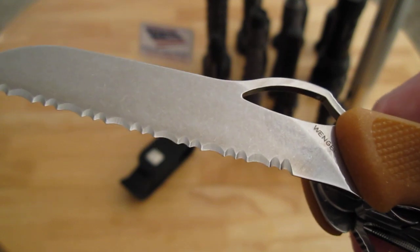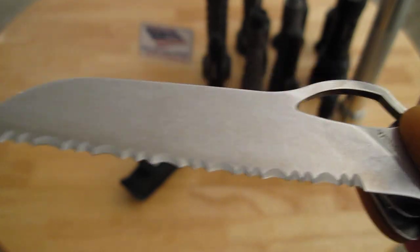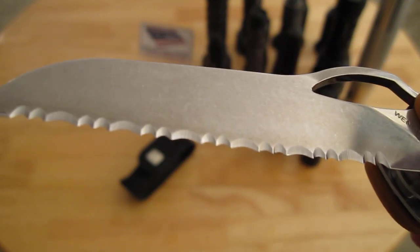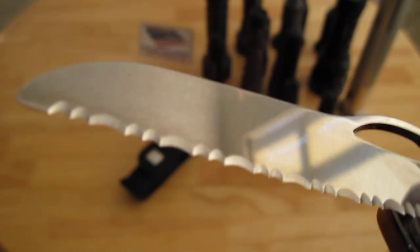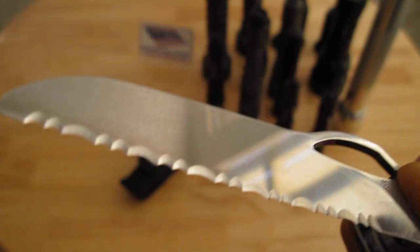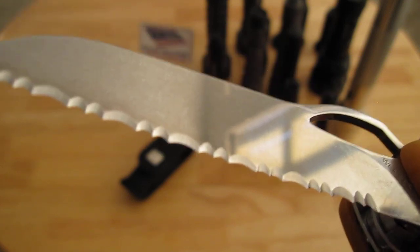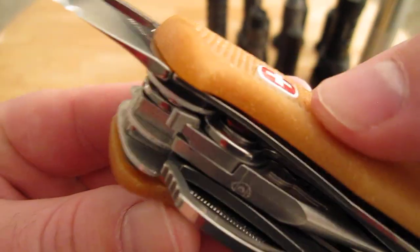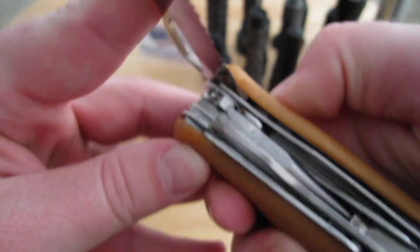I'd rather have more of a Spyderco hole — I guess Spyderco has a patent on that — but I'd rather have something a little bit more circular. The main blade, I would call it the main blade because it's the only one with a liner lock. Pretty neat for a Swiss Army knife. It has a serrated edge and a blunted tip. Mike Horn, when he challenged Wenger to make a knife he found functional in the field, wanted a blunted tip on his serrated knife. You can see the liner lock there. To release it, you press the Wenger logo, push it in, and it releases the knife.